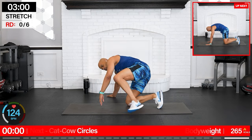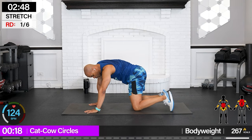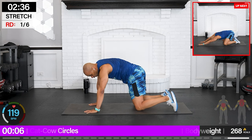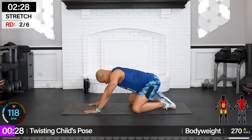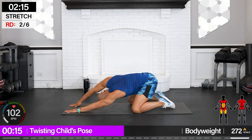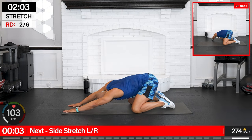Let's kick it off with cat-cow circles — come to all fours, belly down, bring it up, in and over. Halfway through, switching directions — full circles all the way to the side, all the way up, all the way down. Other direction. Let's get in there, take care of that spine. Hips back, hands forward — we're gonna twist while in child's pose, looking left and right under that armpit. Flow with your breath.